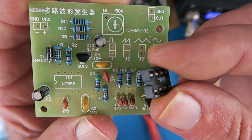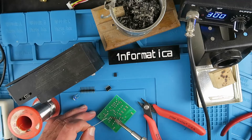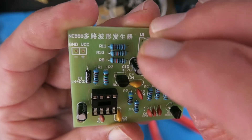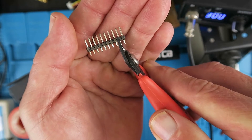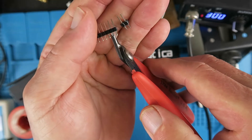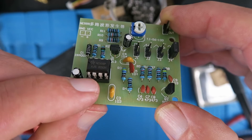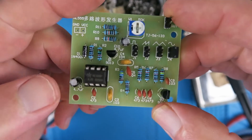Now we can fit the IC socket, putting the notch as indicated on the board. Now we can fit the potentiometer, and finally the pin headers to select the different waveforms — you just need to carefully cut these off with a pair of side cutters. Now the board is fully assembled; I just have to push the IC into its socket and pay attention that all the legs are lined up, as it's easy for one to go hooked under or outside the socket.